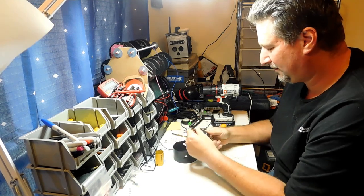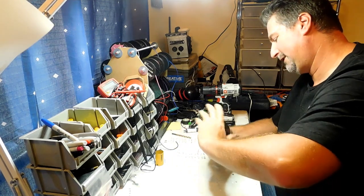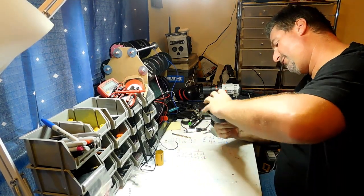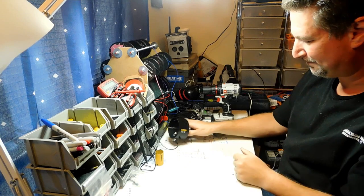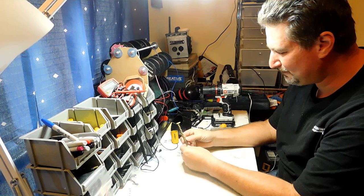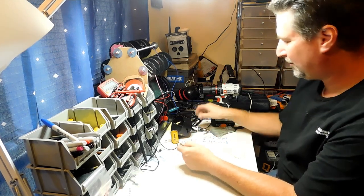We're going to go ahead and do our speaker holes first. I'm going to put this back on here — the nice thing is just pull down the little levers there, screw it down, line up the holes, and it locks into place. Just like that. Get your really nice quarter-inch bit, and these work really well for making all your starter holes.